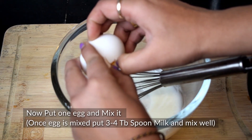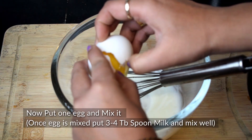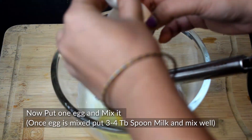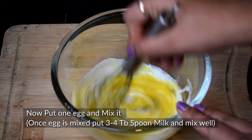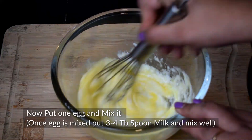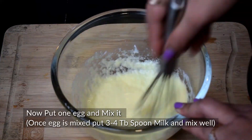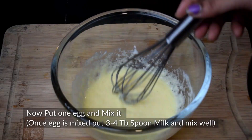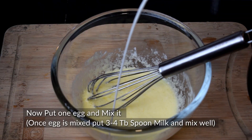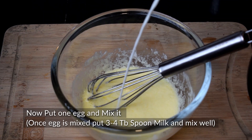Now, we need to make an egg mixture. Let's add the egg. We prepare the egg mixture, then add 3-4 tablespoons of milk and mix all the ingredients.